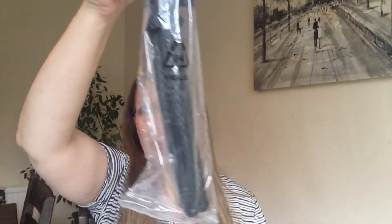Before we do that, let's do an unboxing and see what it offers. When you open the box, it comes in this plastic, and when you remove it, this is what the actual tripod looks like.